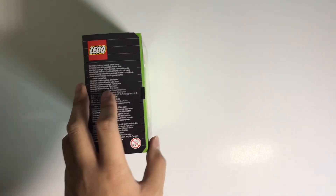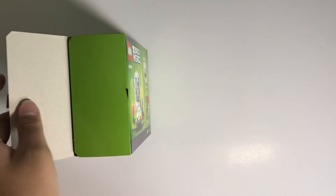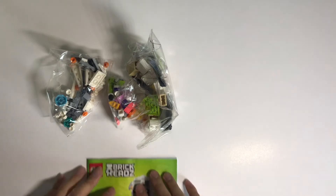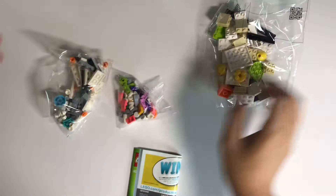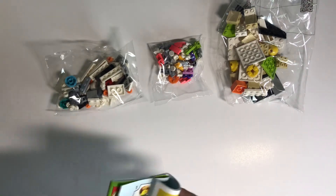Let's get a razor blade and cut this open. Inside the box there's a booklet — the instruction manual — and also three bags. They're numbered one, two, and three, and there's no bag numbering printed on them because this is only a small set. Let's build this thing.